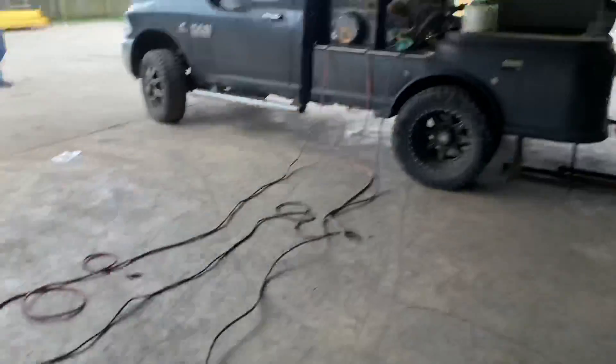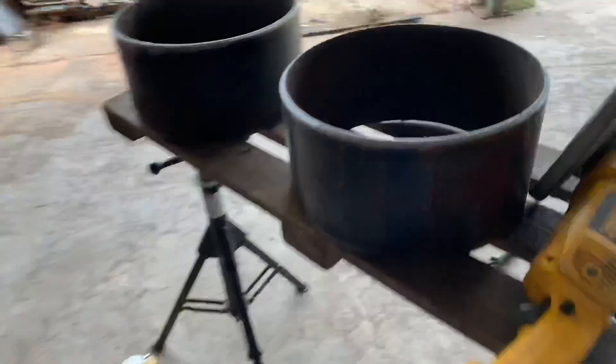Hey everybody, this is the Scotsman at Alabama Pipe Welders Academy. We've got Dave with us — he's a pipeliner. Show us how to fit up this 12-inch 250 wall.